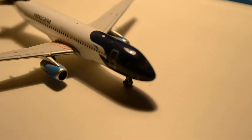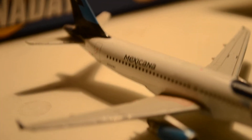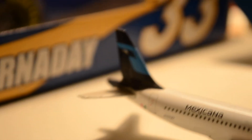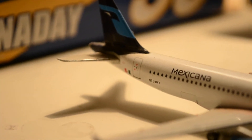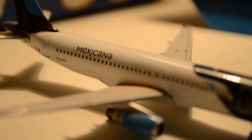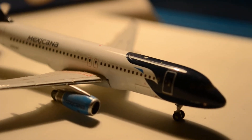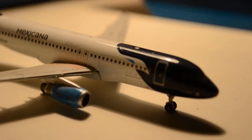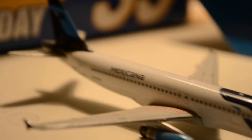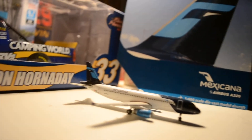So let's take a look at the model here. Nice colors again — Mexicana. These are the light blue engines. If you notice the Mexicana bird, it's painted on there, and the same on the tail. So that's pretty much the model there.